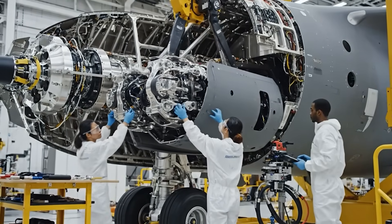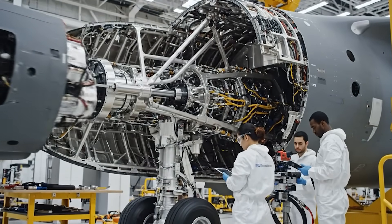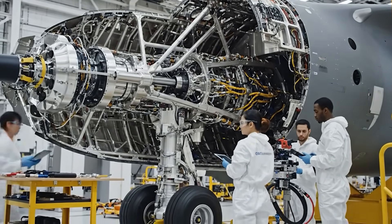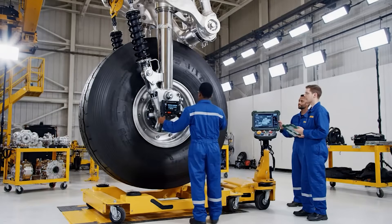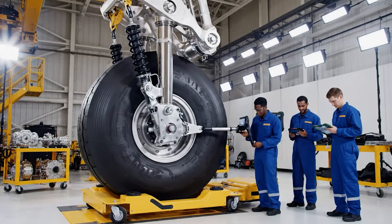Alignment on Actuator 3 is within tolerance. Confirmed. Proceeding with torque sequence. Bay doors are ready for final fitting — the stress test results are well within limits. Sink rate absorption looks nominal for carrier specs. Ready for final sign-off.